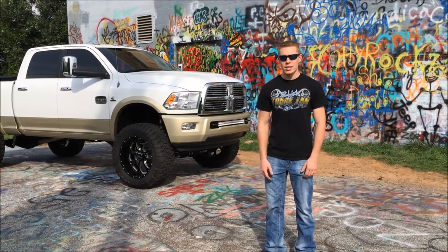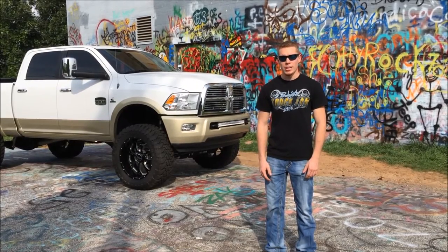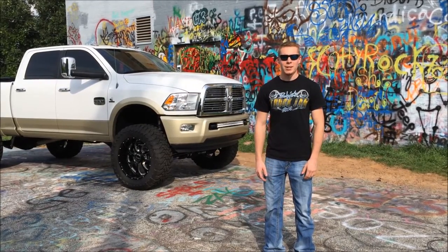I would love to have a set of American Force Vector faceplate wheels, but I'm getting married. I've just bought some land, we're putting a house on it, so I'm having to put my baby on the back burner and focus on other things in life right now.